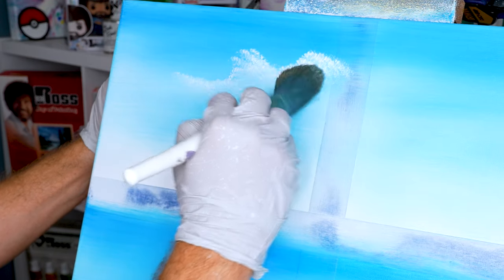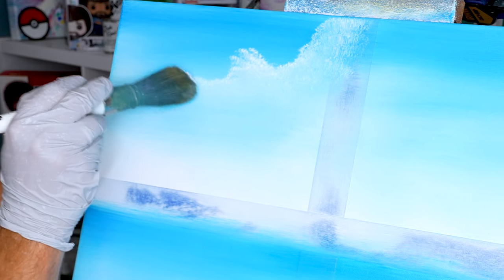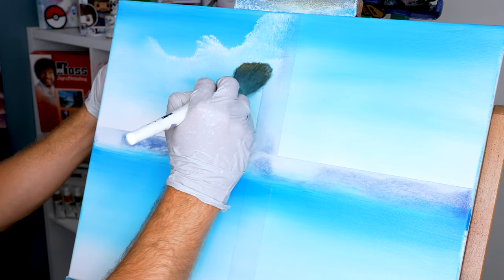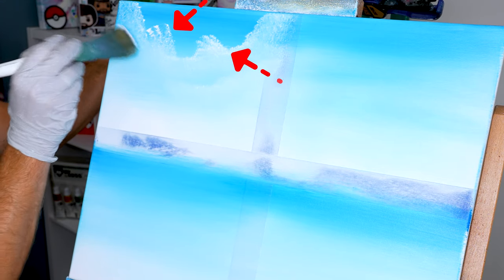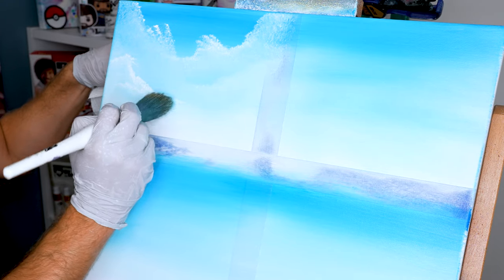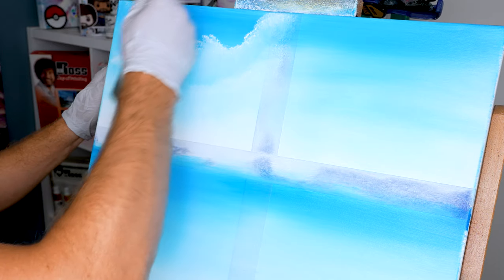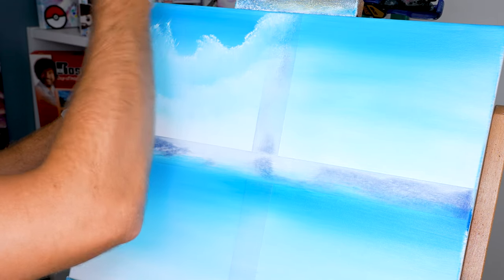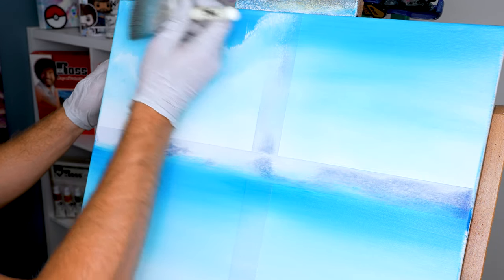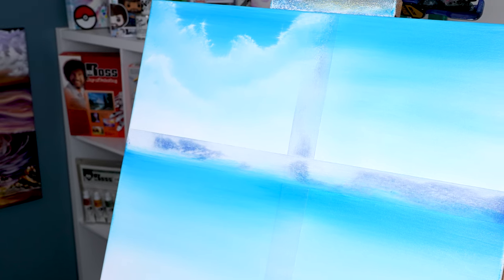When you make a cloud you kind of want to go up, down, left, and right. The reason I love this gigantic round brush is it's awesome for making soft clouds. When using the foliage brush, just tap around and have fun, putting a little extra pressure towards the top of your cloud. This brush is fantastic for background clouds that just have a little bit of detail, and any beginning painter can do this right away.